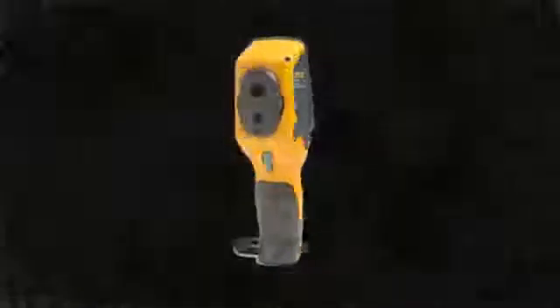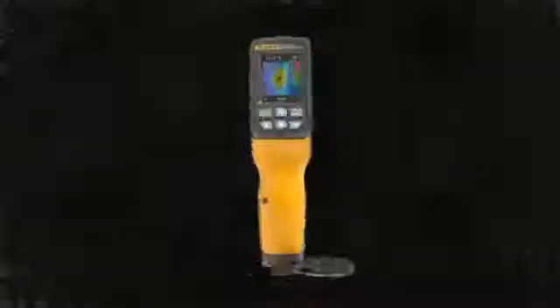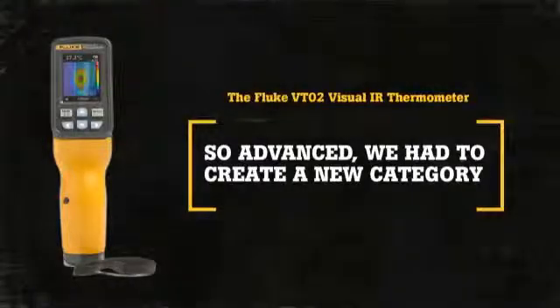The Fluke VT02 Visual IR Thermometer — so advanced, we had to create a new tool category. The Fluke VT02.